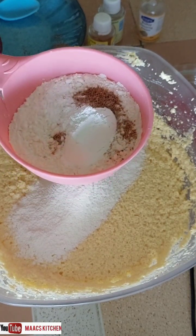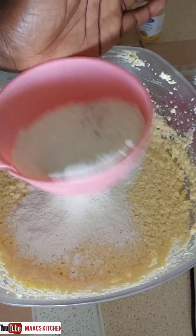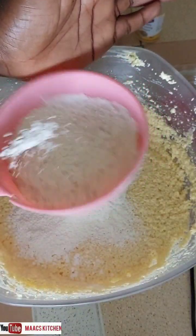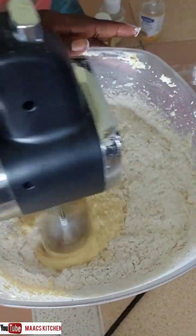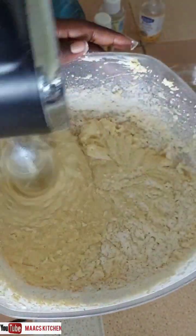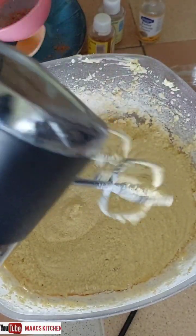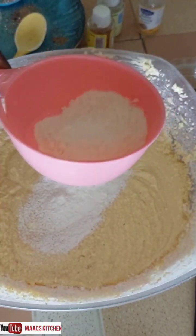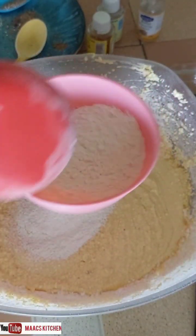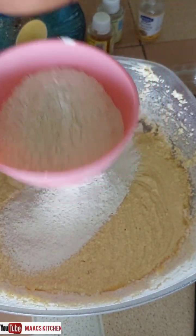I'm adding nutmeg and baking powder — one tablespoon each — to the flour, and then we'll add it to the mixture. We'll be adding the flour in bits. I'm using two cups of flour; the cup is measured at 250 ml. I'm going to add the rest of the flour as well and then mix everything together.